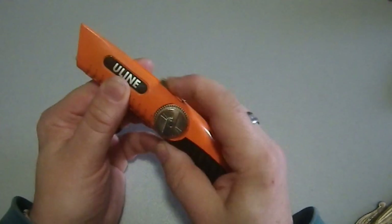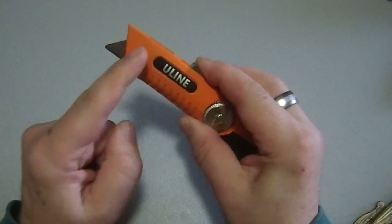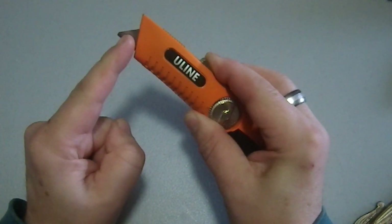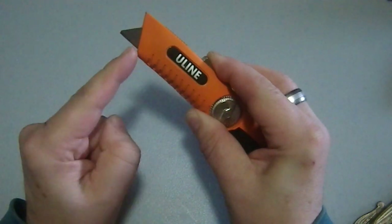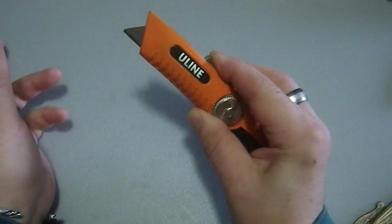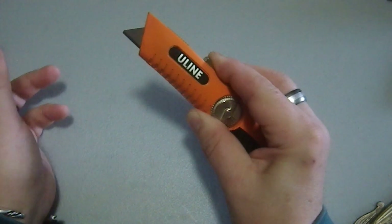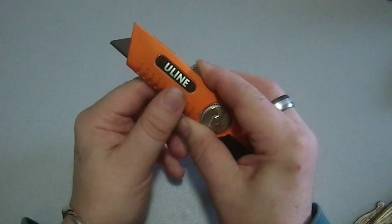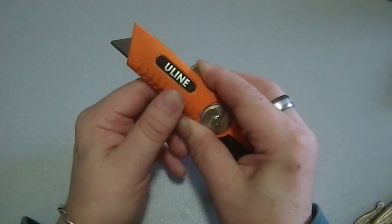Because utility blades have two notches in them, you can choose how far you want the blade to extend. I have this set at the maximum. Using the other notch, it'll only stick out a little bit, which is excellent for box cutting — you don't need much more than a quarter inch of blade if you're cutting tape, packing string, things like that.